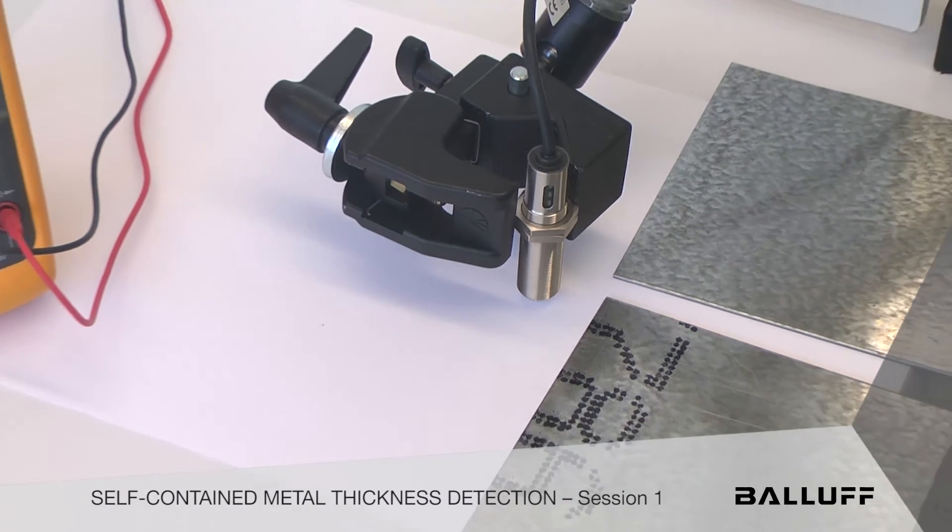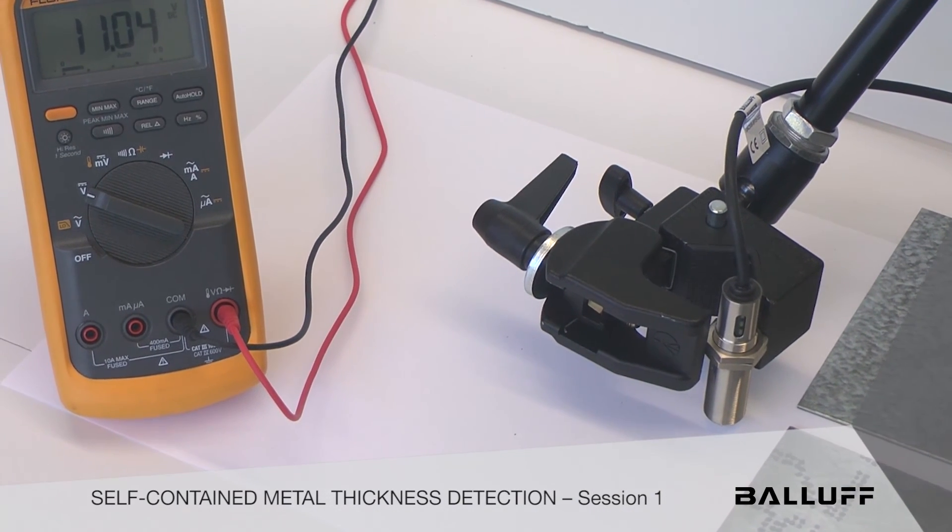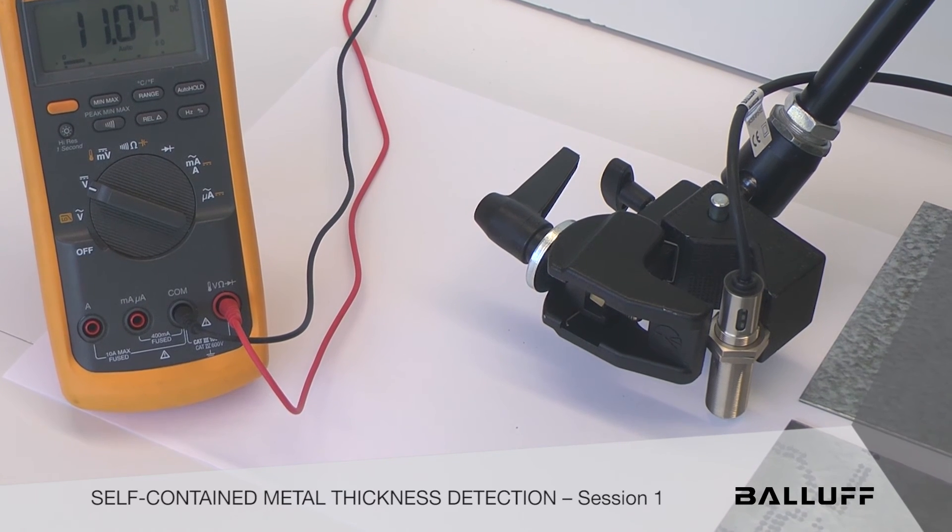We have the sensor set up and powered up right now. We have it programmed in already. Just by touching designated wires with power, we create a set point.